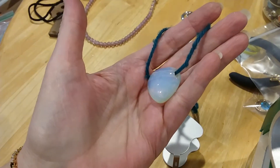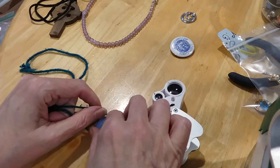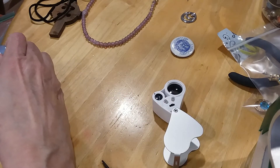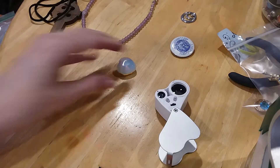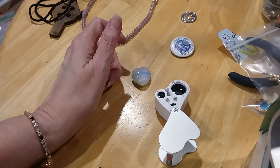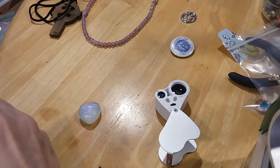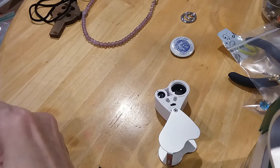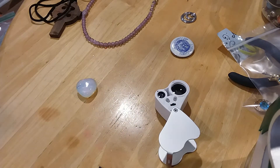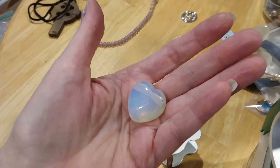This is a beautiful opalite glass heart. It's on a string, which is terrible, and I'm going to cut the string off — actually, I don't know where the scissors are. That is just too pretty to be on there. That is a beautiful little heart. I'm sure we've got some chain to put it on. I want to try something — I need a thin chain and I'll look for it later. That's a pretty opalite.